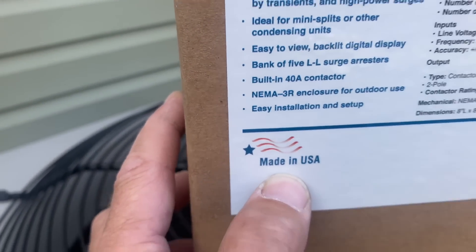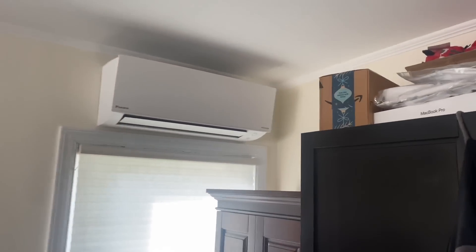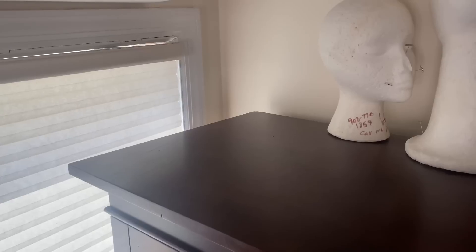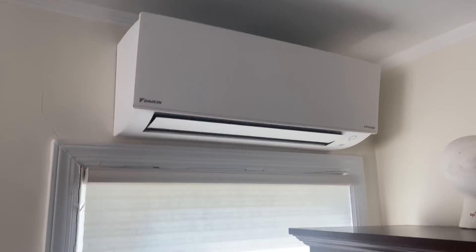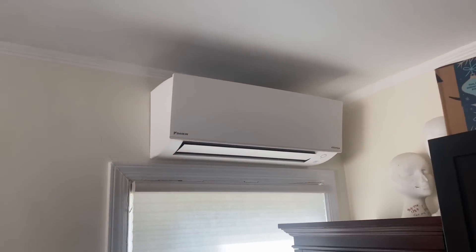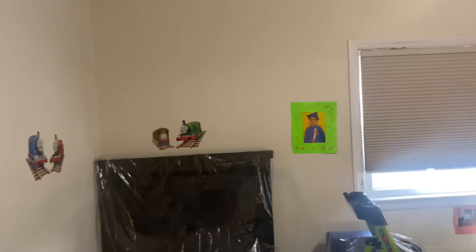There is the indoor unit. Peter did a great job — even cleaned up on top of the cabinet, very nice. No dirt down there either. Quality doesn't cost, it pays, ladies and gentlemen. Peter, pat yourself on the back — excellent job. There's the 9,000 BTU unit. Let's go to the next bedroom.